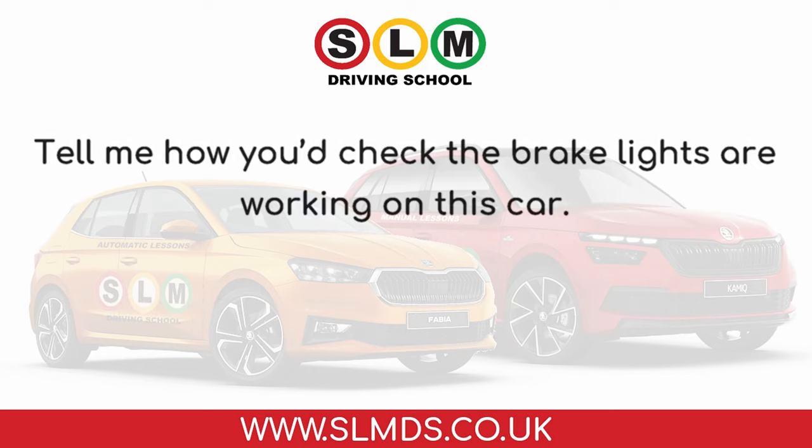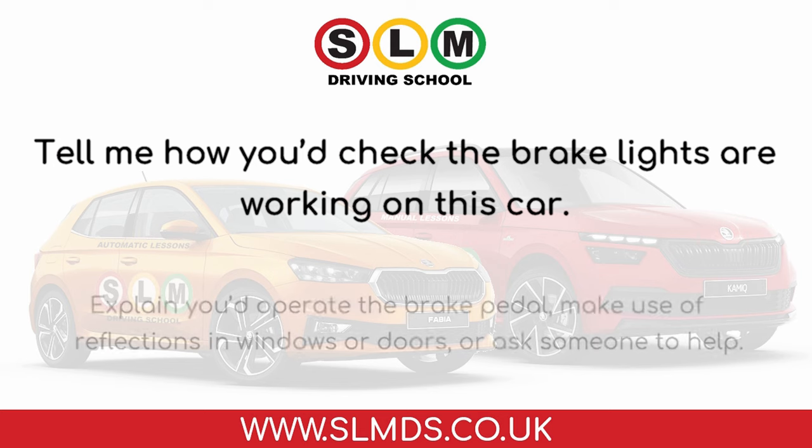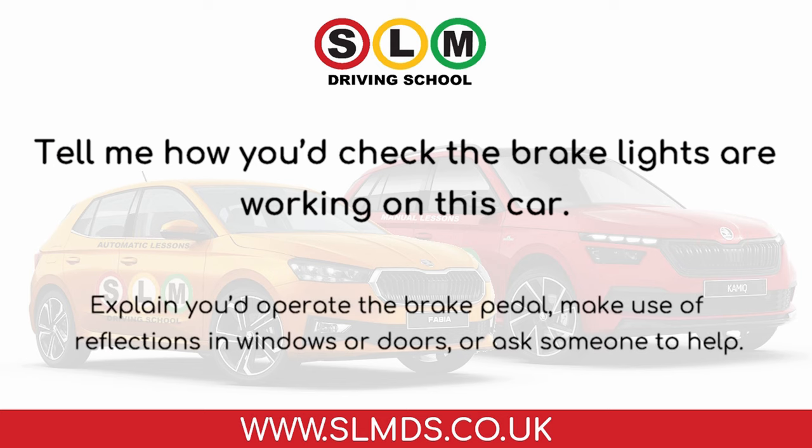Tell me how you'd check the brake lights are working on this car. Explain you'd operate the brake pedal and make use of reflections in windows or doors, or ask someone to help.